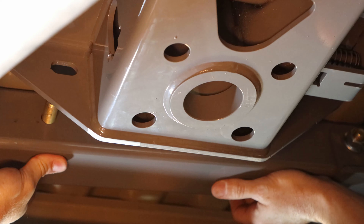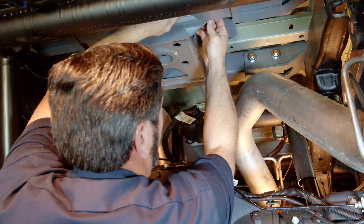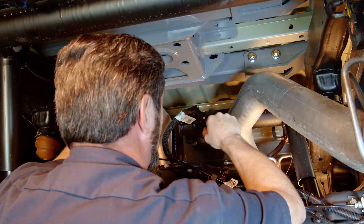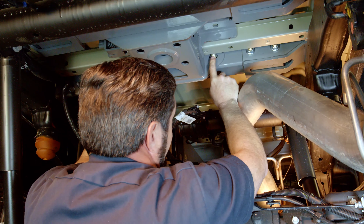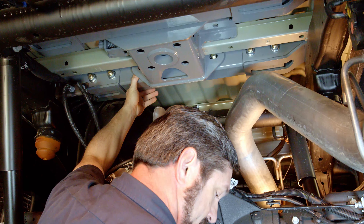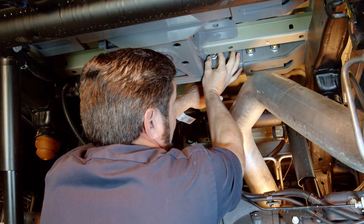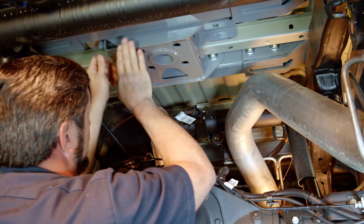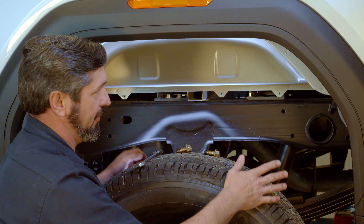With the center section held snug against the bottom of the bed, push the bolts all the way through and slide the rear cross member forward into position, putting the nuts on hand tight. Do the same on the other side, bringing the front cross member forward. You'll see those bolts come close to the cross member — give yourself enough room to get the nut started between the cross member and the center section, run them up snug, and repeat on the driver's side.